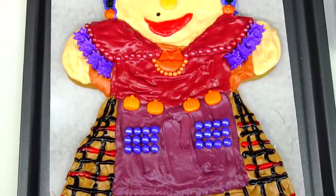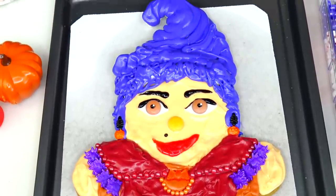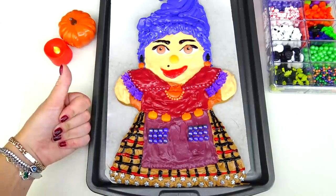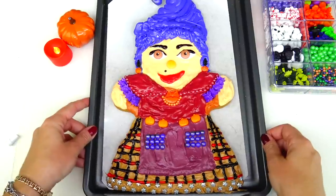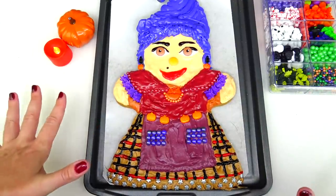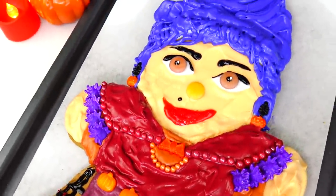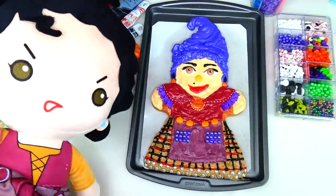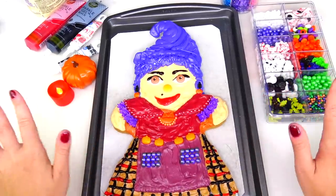It took me four hours to transform this giant gingerbread man cookie into Mary. Please click the like button if you think I did a good job transforming this gingerbread man cookie into Mary Sanderson. Leave me a comment below and let me know which out of these three gingerbread man cookies is your favorite cookie witch. Thank you so much for watching — see you soon, bye!